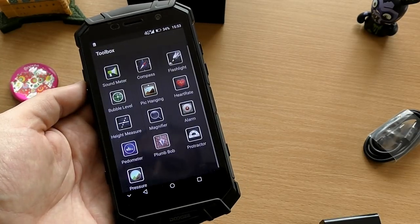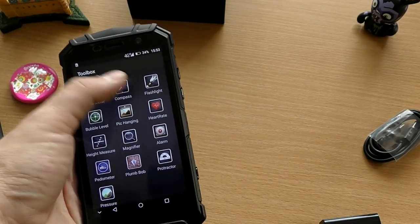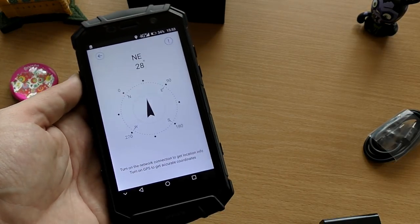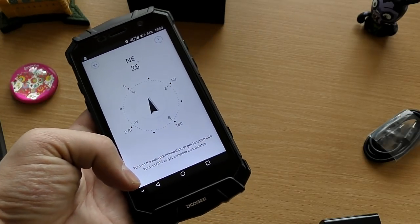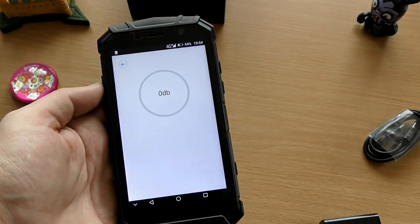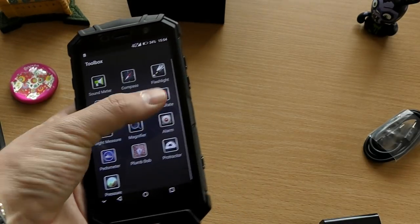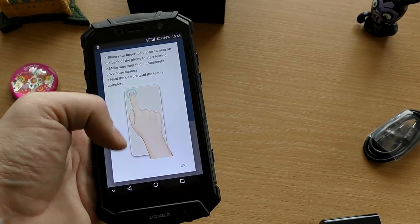It also comes with the Zello talk app, which is like a walkie-talkie app you can use with friends over the internet without using your SIM card. It also has a bunch of sensors: gyroscope, magnetometer, barometer, compass, and pressure sensor. Fun fact — it can also measure your heart rate, so it's a nice medical tool you can use as well.